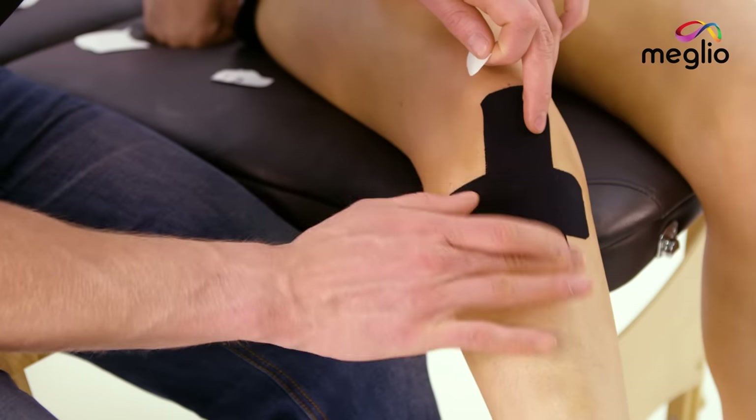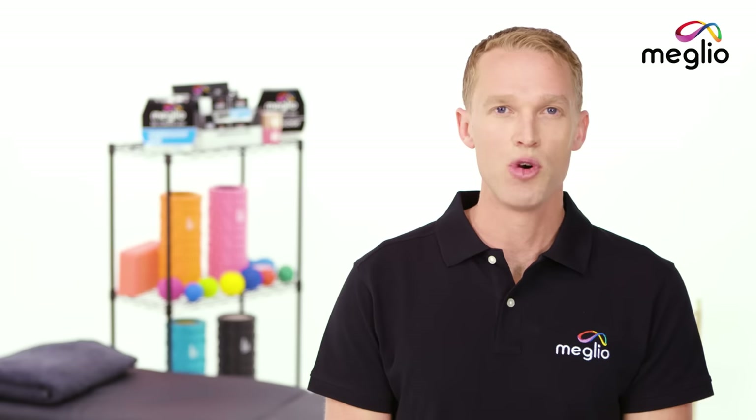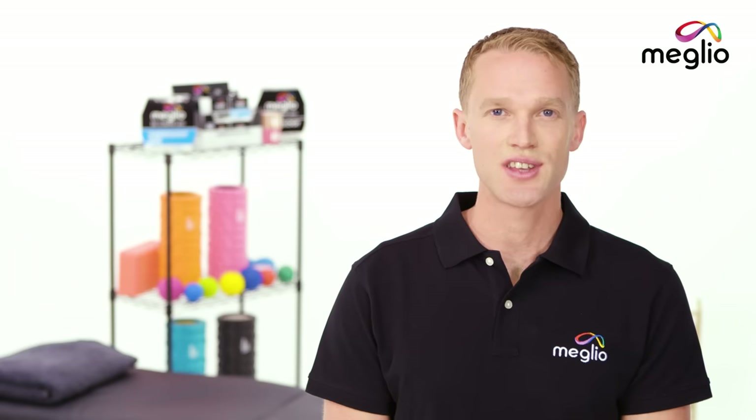Start creating some heat in the tape so that the glue starts to activate. Then over the next 30 minute period be careful not to rub any of the edges with items of clothing, and then the glue should be nice and secure. For more Melio tutorials, exercises and products visit mymelio.com.